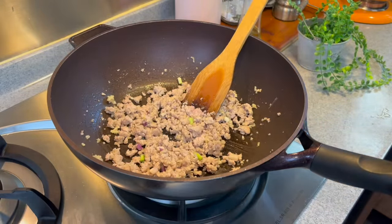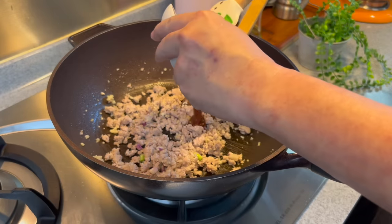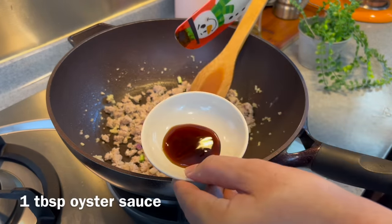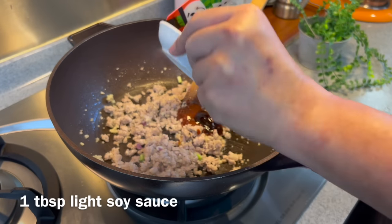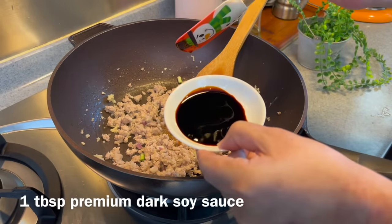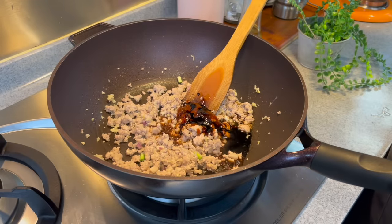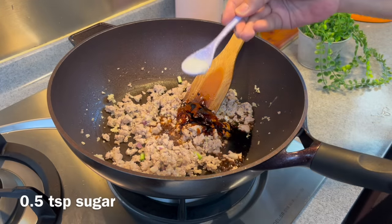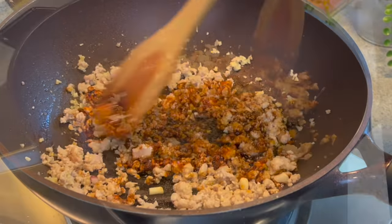Now we add in our seasoning: 1 tablespoon of spicy broad bean paste, 1 tablespoon of oyster sauce, 1 tablespoon of light soy sauce, and 1 tablespoon of dark soy sauce. We will need to add some sugar to balance up the taste — half a teaspoon of sugar. Give this a good mix.